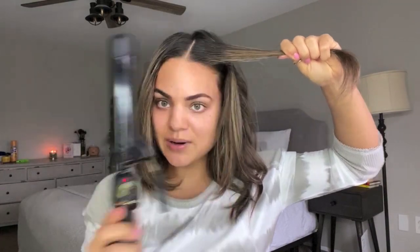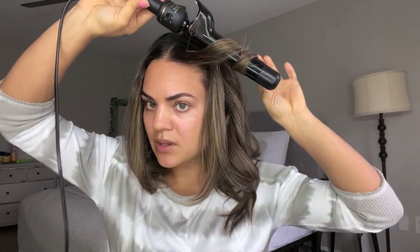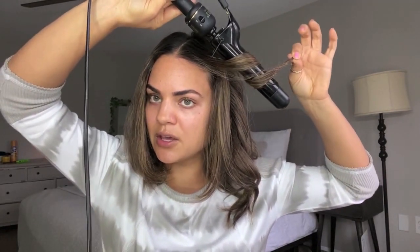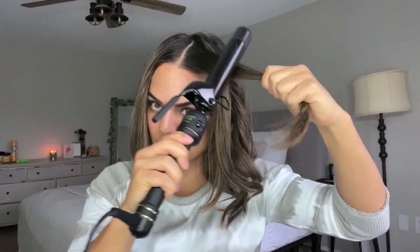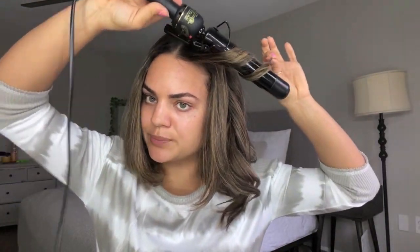A little tip: a lot of times I'll have crazy flyaways at the very top, so I take the iron and — be careful, I've burned myself plenty of times — almost use it as a flat iron to flatten those flyaways out. The heat helps get those frizzy baby hairs down. Also at the frame of the face, I start curling a little farther down the section — not all the way up — because I like it very soft and subtle around the face. So I drag it down and start about midway, keeping the end out the same way.